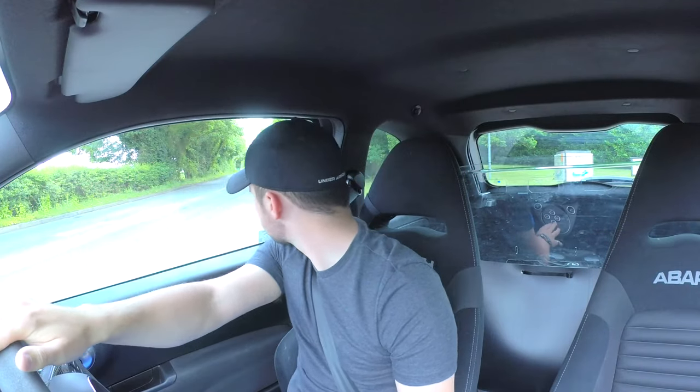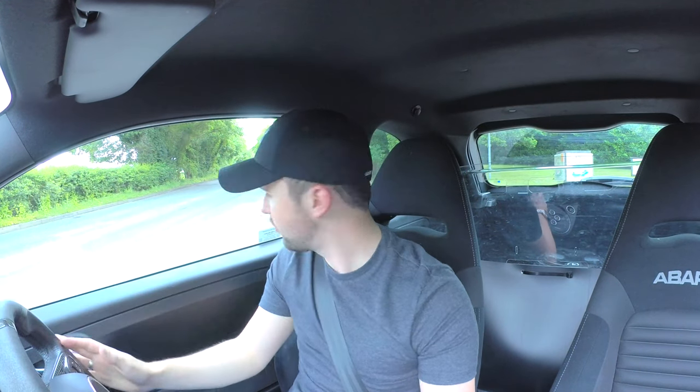I've pulled over because I want to show you this gearbox. I'm going to put it into reverse, take my foot off the brake, and look what happens — it just starts to roll forward. What you should do is have the handbrake on, then balance it like you would a manual, then go backwards. But now if I take my foot off the accelerator to put it back on, look at the jerkiness.